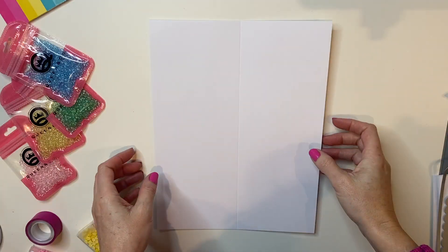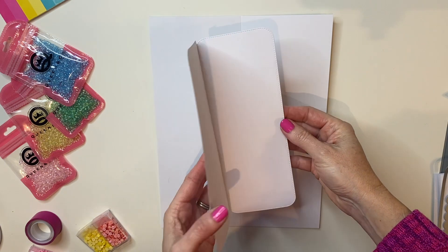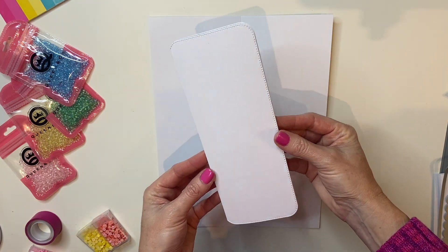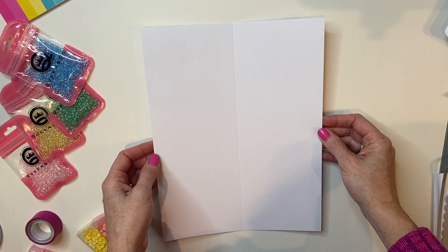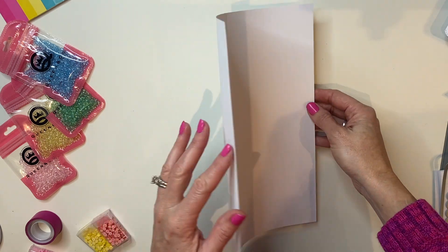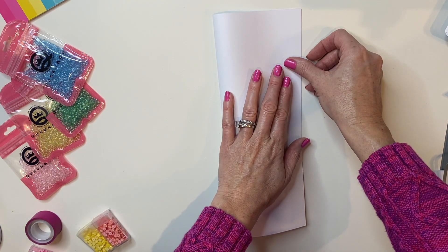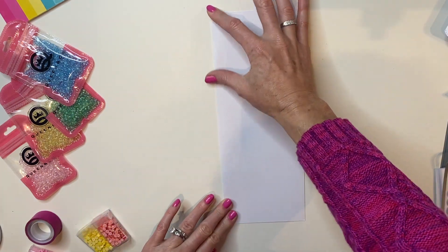To create your card base using your slimline die from slimline dies number two, what you're going to need to do is take a piece of cardstock. This is 65 pound and you are just going to go ahead and score it down the middle. If you don't have a scoreboard, you can just fold it in half. When you run it through the die machine, that's going to add extra pressure and give it a really nice fold.